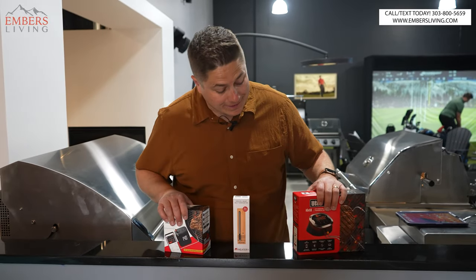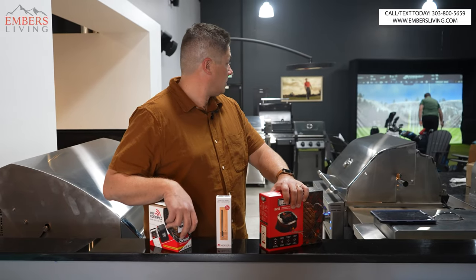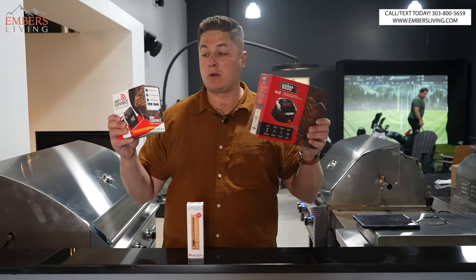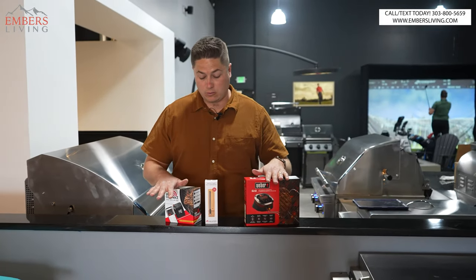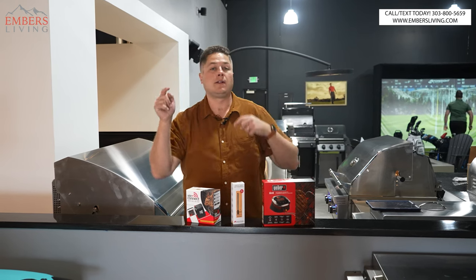What's up guys, it's Trevor with Embers. Today we are talking smart thermometers — iGrill versus the Weber Connect versus the MEATER. Only one way to find out, let's go.